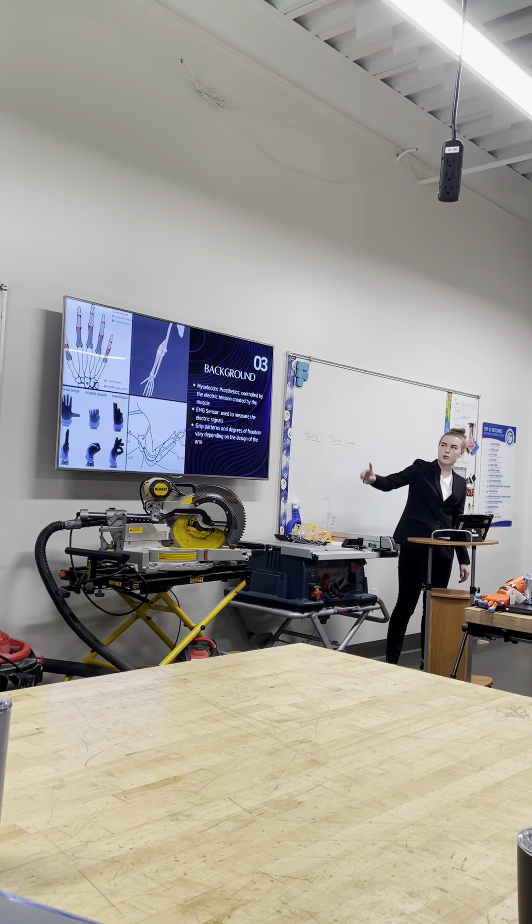This is really impressive. Is there a rechargeable battery? Yes, there is a battery in it.